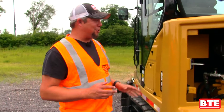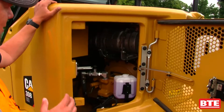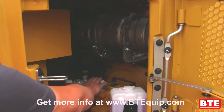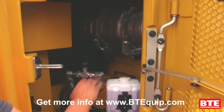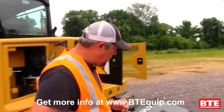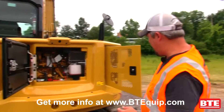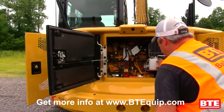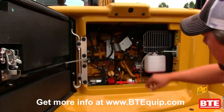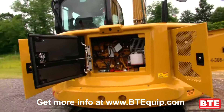I want to do a walk-around to show you some of the engine compartments here for the Caterpillar machine. Right behind the cab we've got the hydraulic pump, we've got the exhaust. We've got the windshield washer fluid inside this compartment. As you come around to the back, we have our antifreeze right here, your engine oil dipstick is right here, your alternator right there, and your engine oil fill up on top.